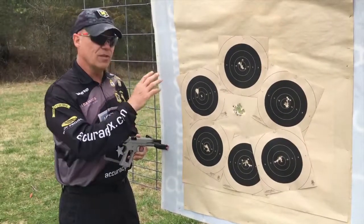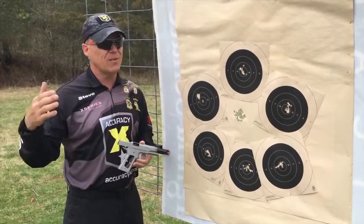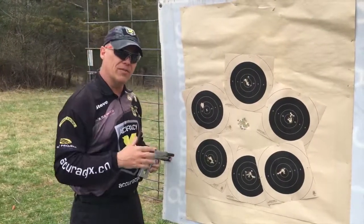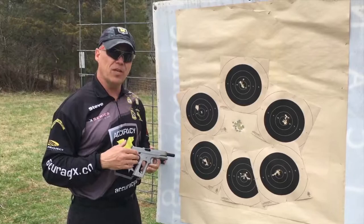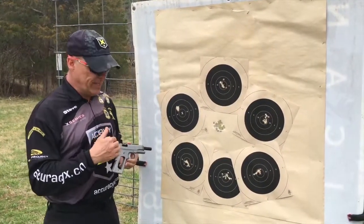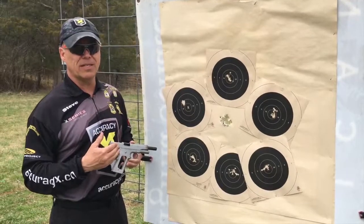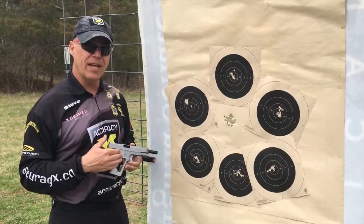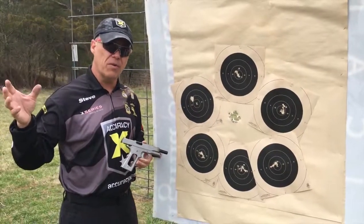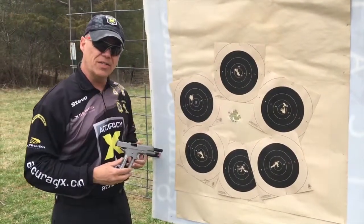But today we're going to show you stuff we usually don't have time to do. On those videos we have to keep them short. But today we're going to show you the back-end result of a full battery of tests. This 1911 is ready to go to the customer, and today was its final test day. We test our pistols many times during the test process, but today was the final test day, so we shot over 60 rounds with this pistol at 50 yards out of the rack, and this is the results of all of those tests.